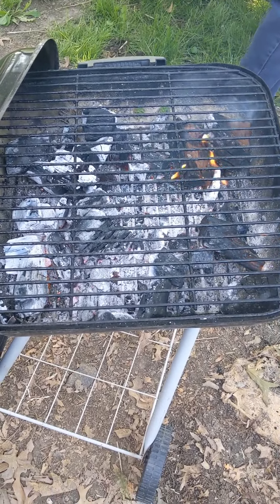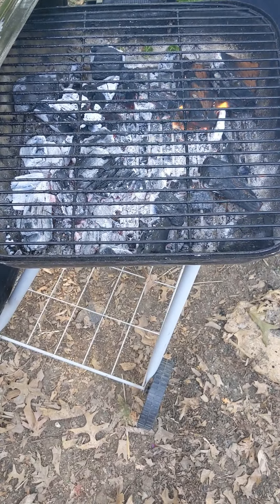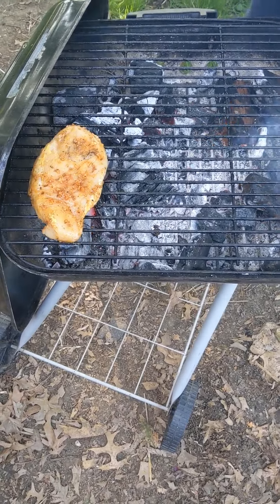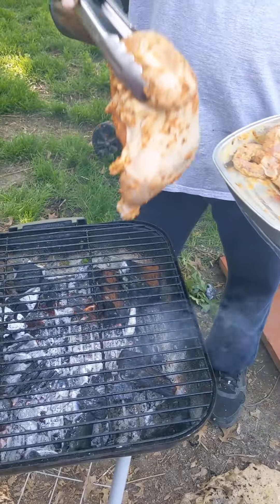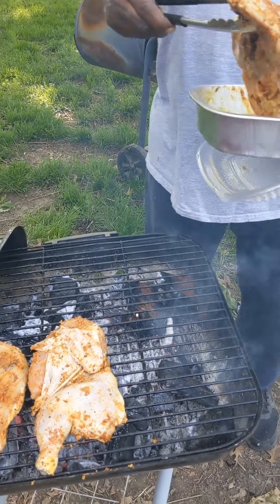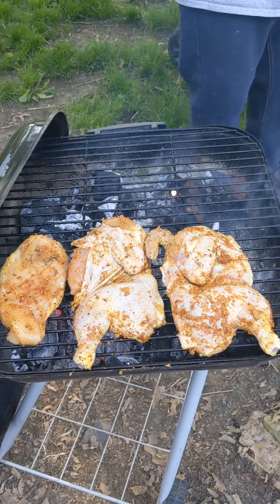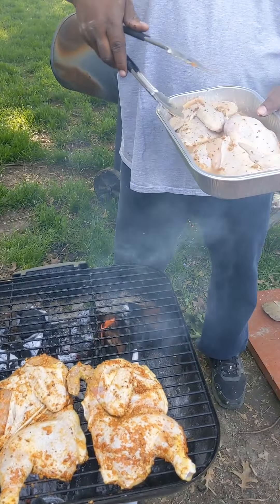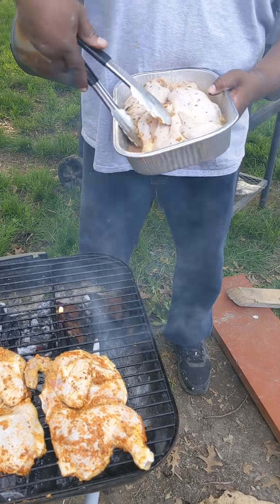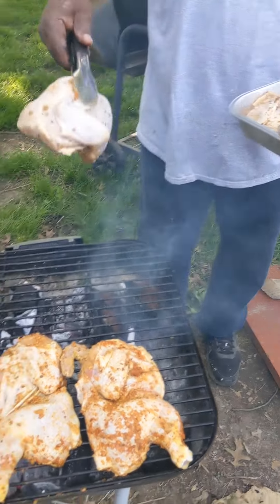All right, y'all. Marinated. So here we go. We've got chicken breast. We've got some whole chicken — whole chicken is cut in half. Our other half chicken. These are different marinades, so let's try something different today. Here's our other half chicken — whole chicken, but half.